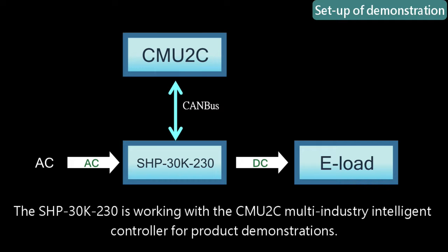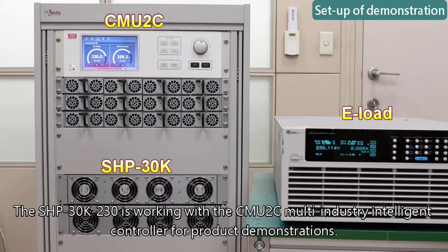The SHP30K-230 is working with the CMU2C multi-industry intelligent controller for product demonstrations.